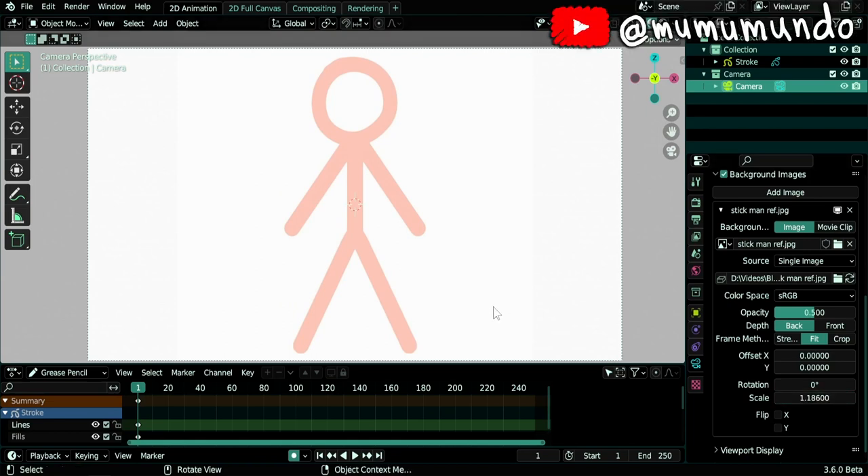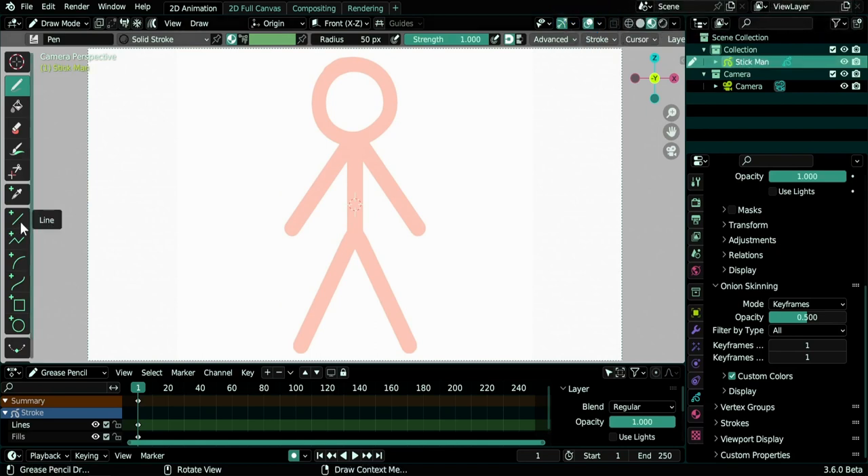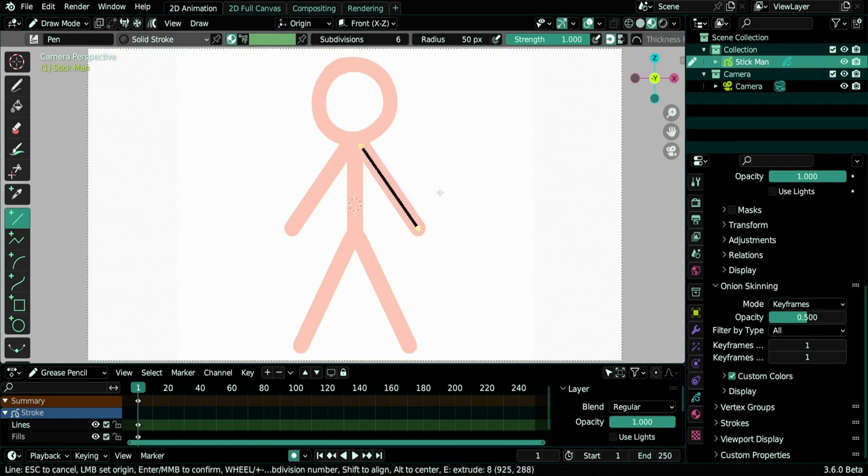Now we can start drawing. We select our stroke — you see this pencil icon, it means we are in draw mode. Let's double click on it and rename it 'stick man'. We take the line tool and draw a line. It's not thick enough, so we press F and move the mouse. Now let's move it a little bit, then move the yellow circle, and confirm with middle mouse button or Enter.